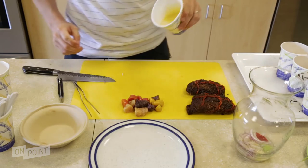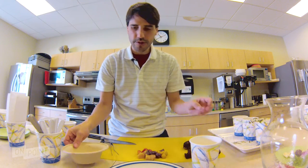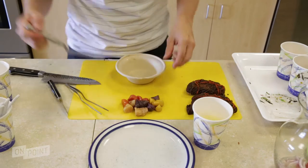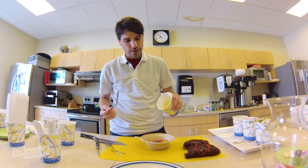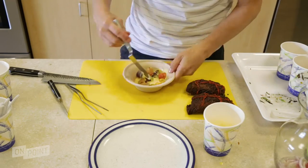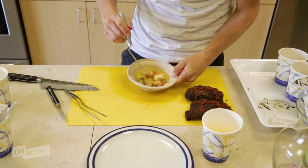What we are doing is we just blend the whole mix of vegetables first. Then we're going to add our tubers, use our sauce, and let it marinate for maybe a minute.